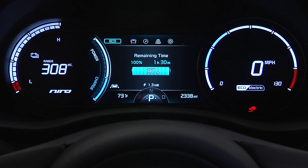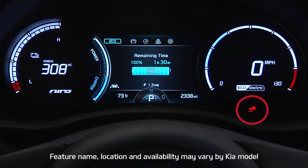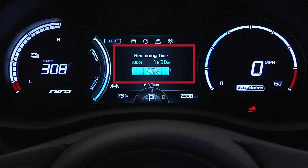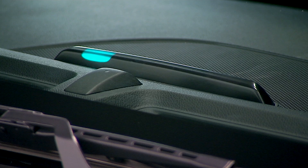The charging indicator light on the instrument cluster will be illuminated while the vehicle is charging, and the instrument cluster displays a message with the remaining charging time. There are also three charging status indicators on the dash — the charging status can be checked by viewing these indicators.